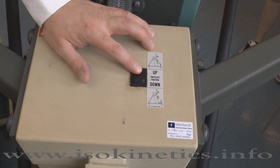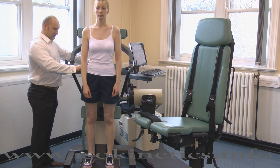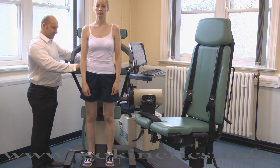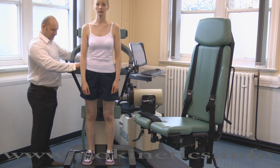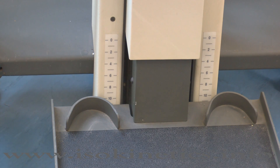Now adjust the height of the foot plate using the switch on the top of the trunk module. Adjust the height until the rubber alignment point is opposite L5-S1. This is normally 1 to 1 and a half inches or 3.5 centimeters below the top of the iliac crest. The height of the foot plate can be seen here.